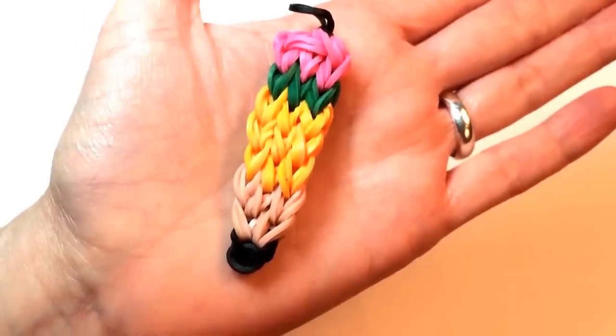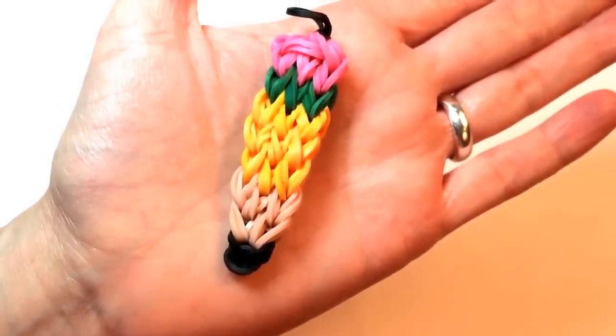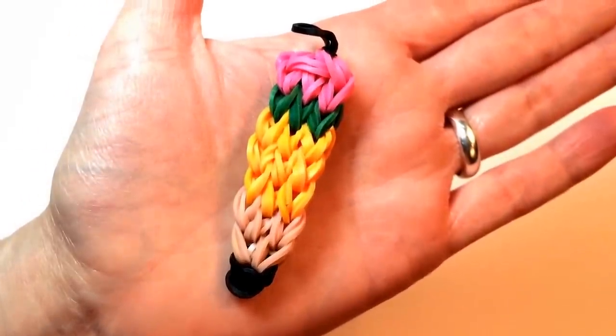Hi, this is Made by Mommy, and today I'm going to show you how you can make my pencil charm using only a crochet hook.